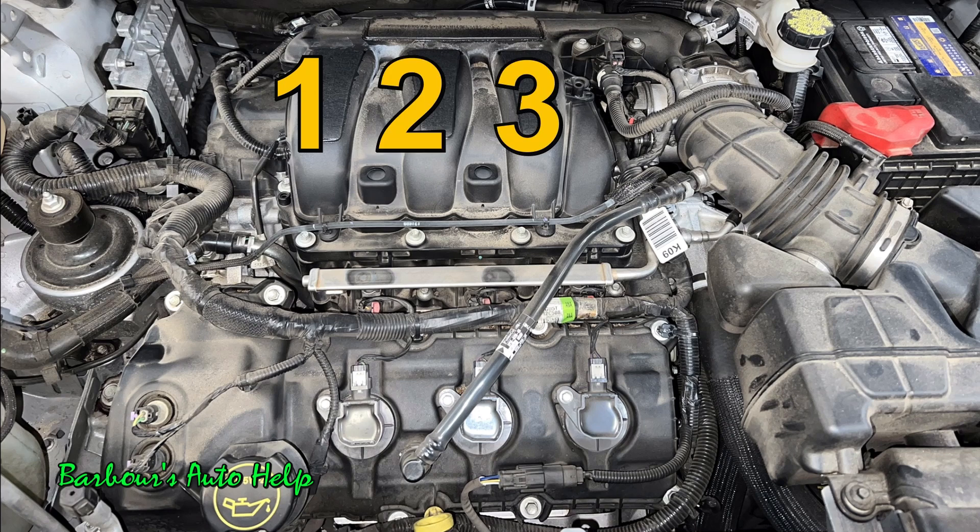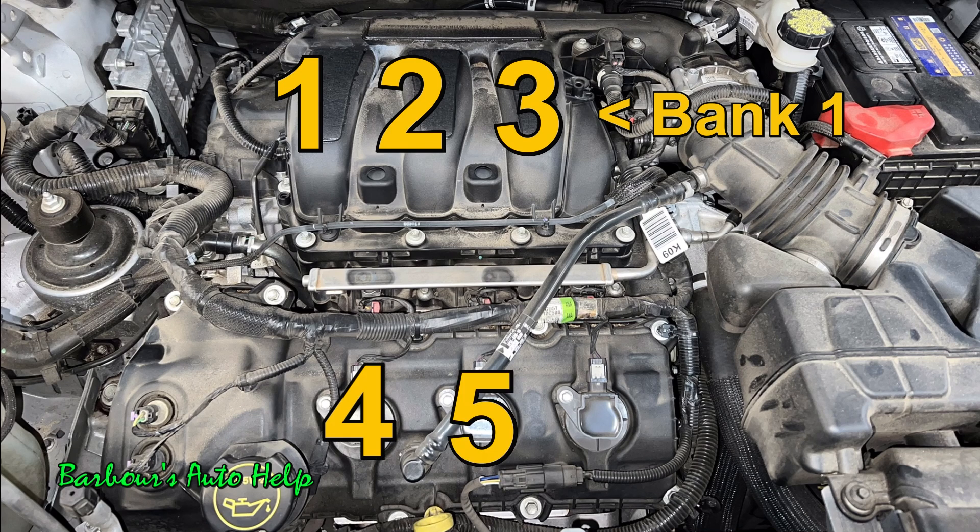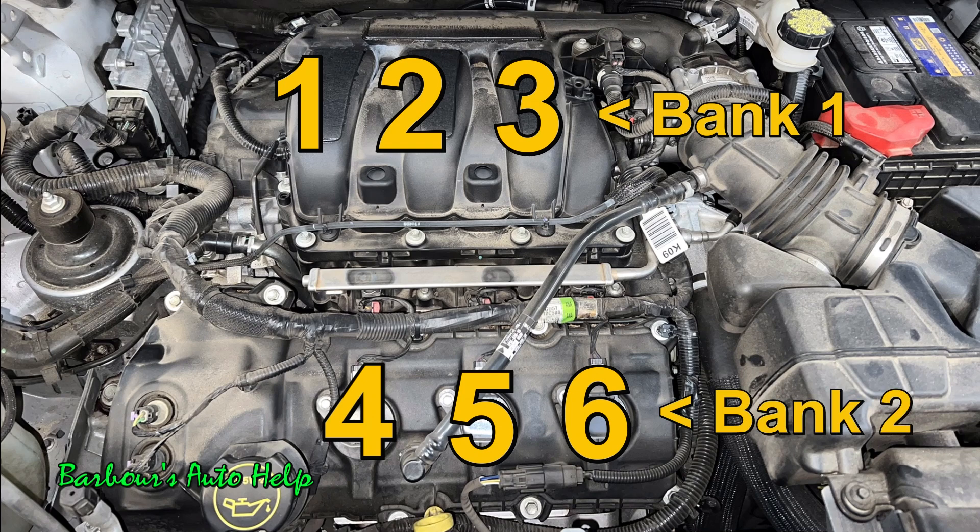Just for bonus information, this row of cylinders is also known as bank one. And on the front row of cylinders, you're looking at cylinder number four, five, and six. This is also known as bank two, and this would be considered the left side of the engine.